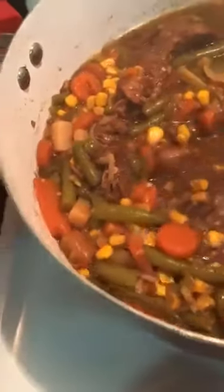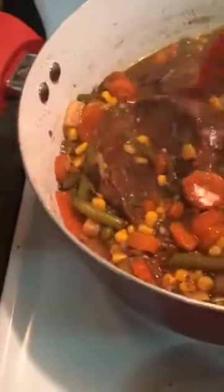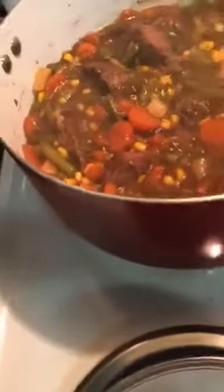It's tender, guys. You can stick that spoon in it — see, the spoon just went right through it. It's tender. I'm telling you, this is four hours later. Four hours later, good old roast.